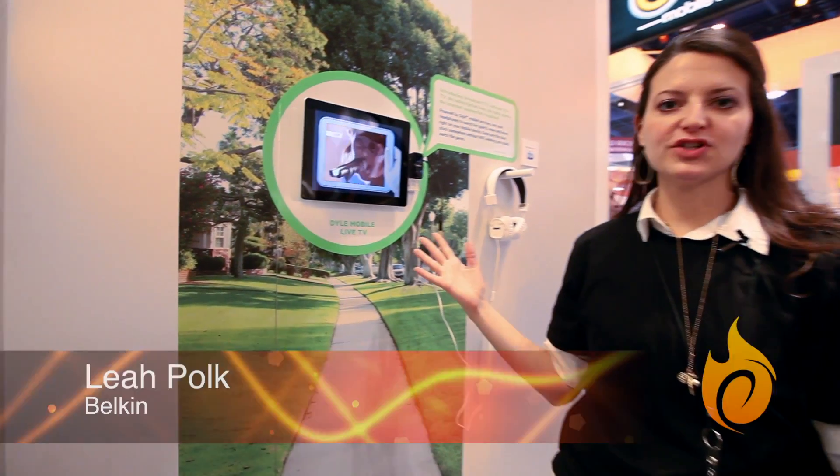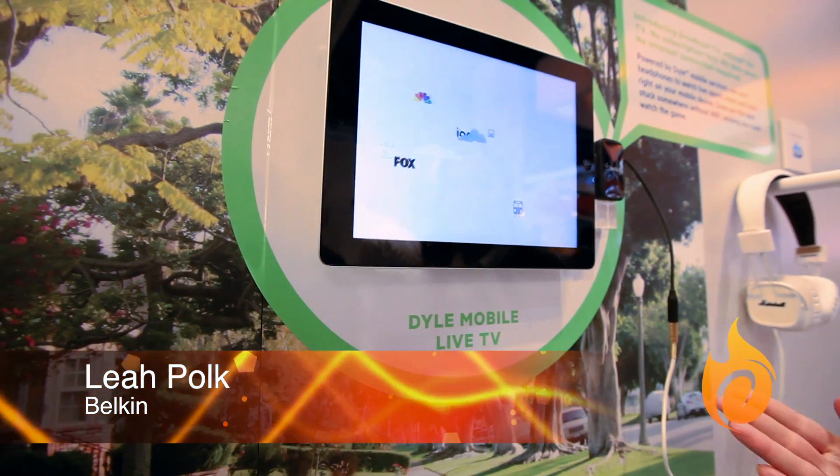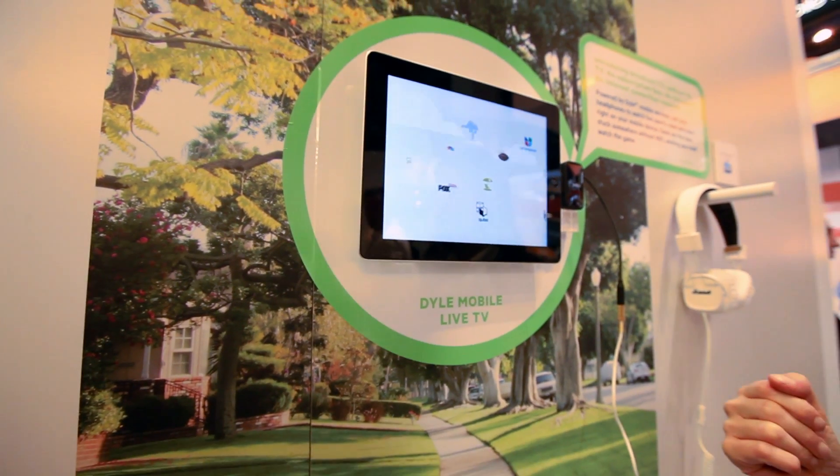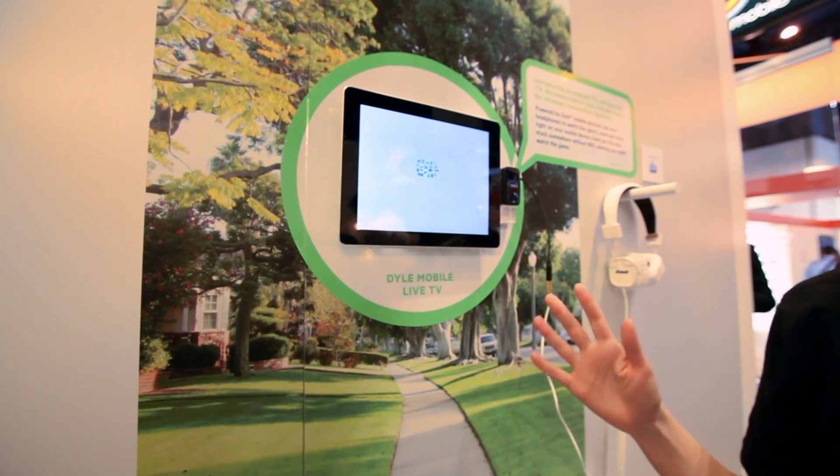This is a new product that we just introduced. It's called Dial. It's a mobile TV adapter. Basically what it does is allow you to get live over-the-air content on your smartphone or tablet. You can kind of think of it as rabbit ears for your smartphone or tablet.